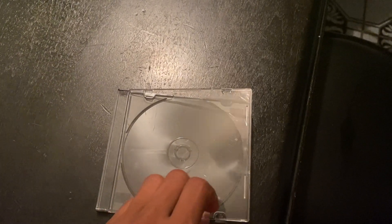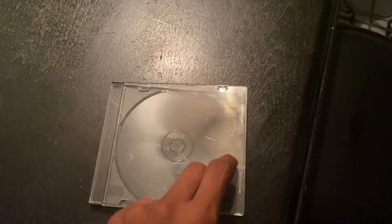The only thing you have to worry about after you've had this CD case for quite some time is that you will notice scratch marks and scuff marks on the cover. But besides that, hey — it was made for holding CDs and it does it very well.